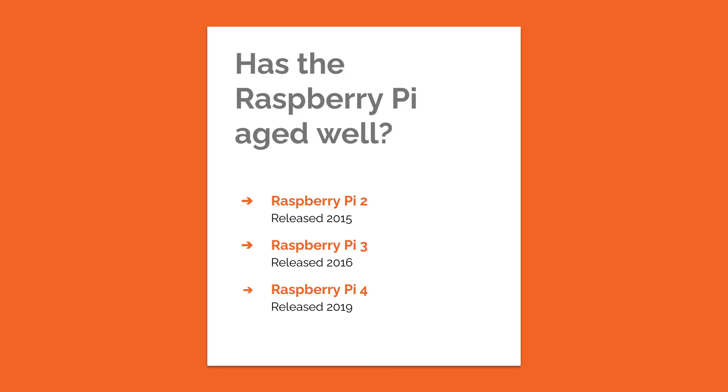To get five-year life out of technology is pretty average these days, although many schools do continue to use older technology. As someone using my own Raspberry Pis as a volunteer working with young people, it's a little frustrating — but when you compare the cost to a full desktop or laptop computer, they are still very good value for money.